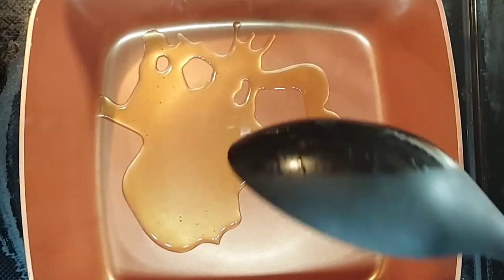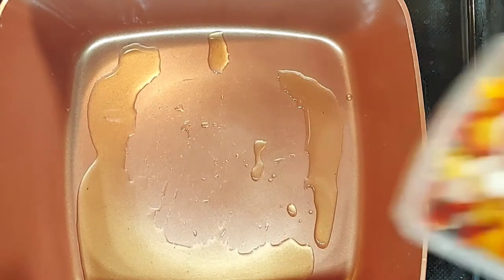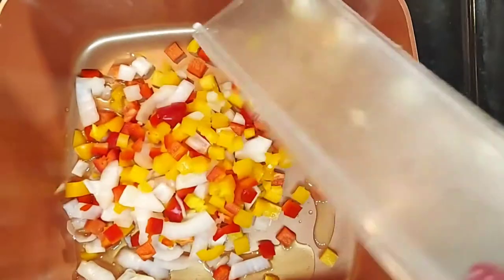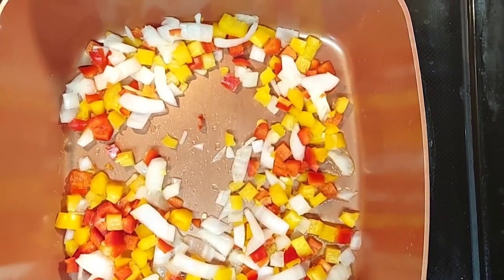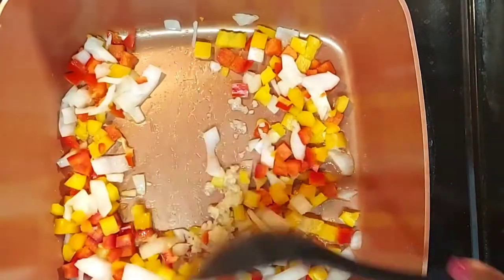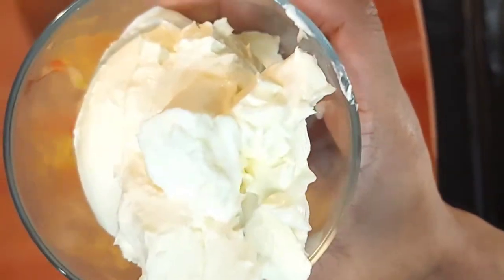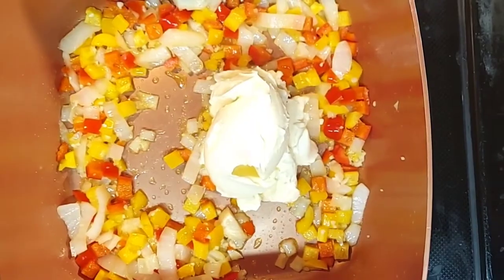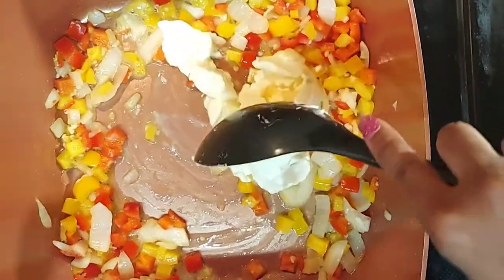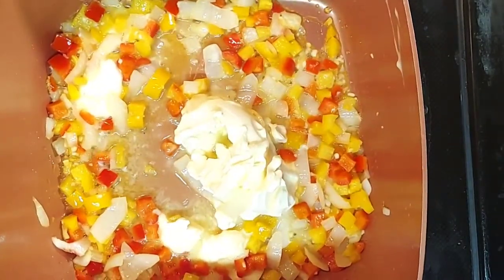I'm going to take a little bit of the oil I cooked the fish in and place it in the pan, because I'm going to sauté my onions, red pepper, and yellow pepper. Then I'm also going to put in one tablespoon of minced garlic, give it a quick stir, and let it simmer for a little bit. Once you start to see it turn translucent, add about a cup and a half of butter — I use Country Crock but any butter works. Let this melt down.